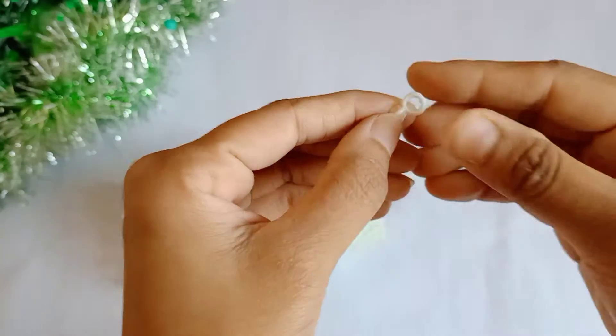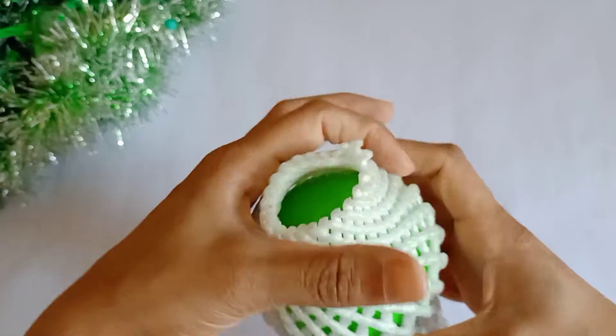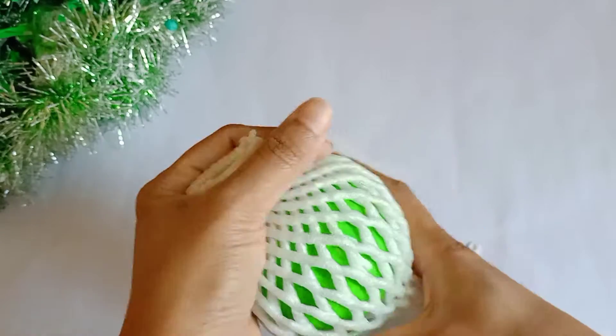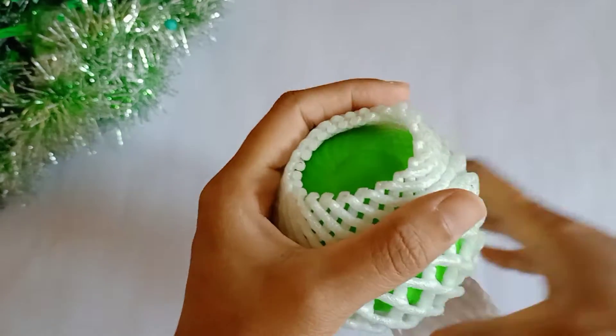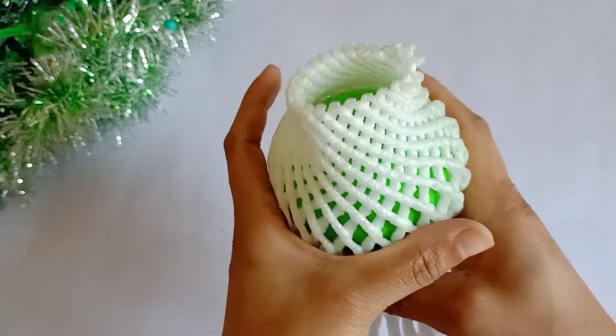How do I put it? I'm going to put a hook on the center light, so I'm going to put it on the Christmas ball. I'm going to put it here.